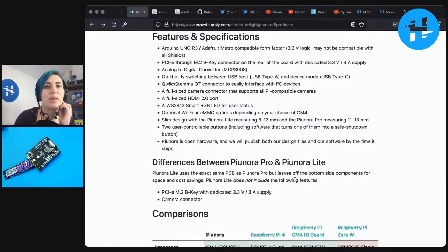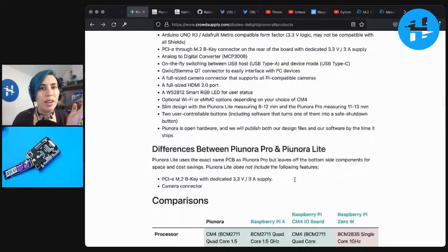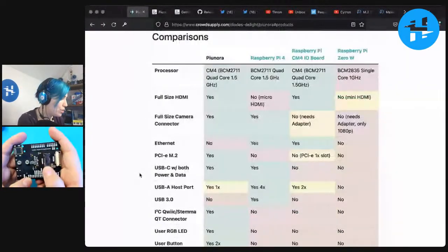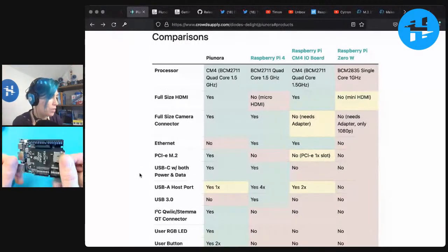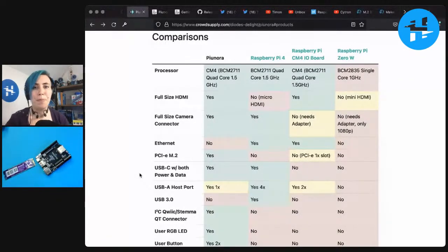There are more features and specs — lots of Python and CircuitPython compatibility, so you can do all kinds of stuff with existing tutorials from Adafruit and others. There are two different versions of this board: the Pro and the Lite. This is the Pro — it has the M.2 connector and camera connector on the bottom. The Lite version does not have those, so it is thinner and flat on the bottom, giving you a couple of extra millimeters to play with if you're really pressed for space.